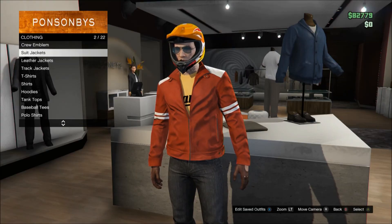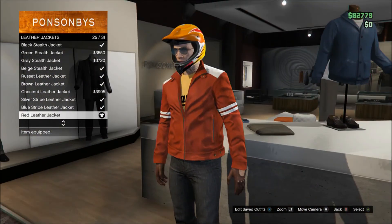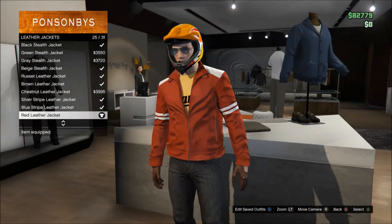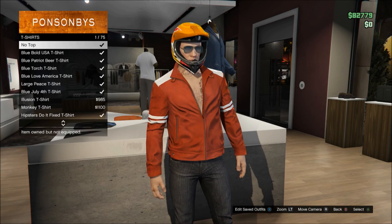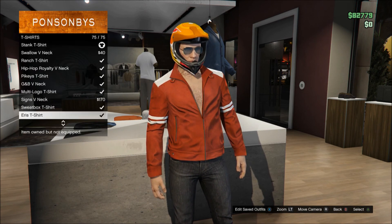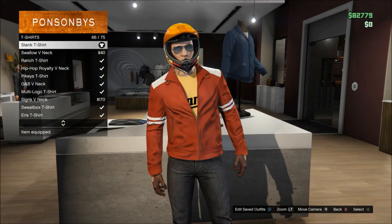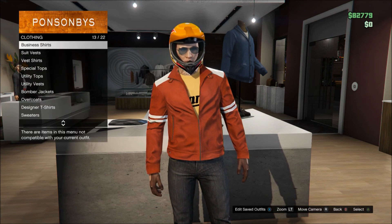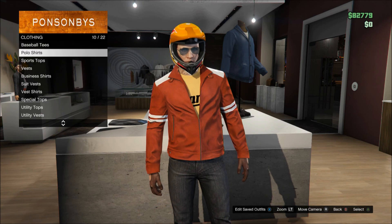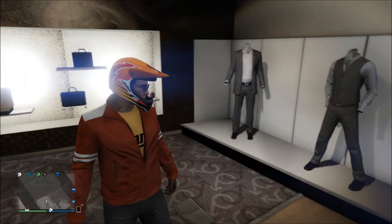First, we're going with the guy with the red jacket shown on the thumbnail. Put on the red leather jacket — it's the only red leather jacket in the whole game. Killjoys only wear leather jackets. Also put a yellow shirt underneath, because he wears a yellow shirt with black stripe-type things on it. There were none of those shirts in the game, so I just went with the original yellow shirt.